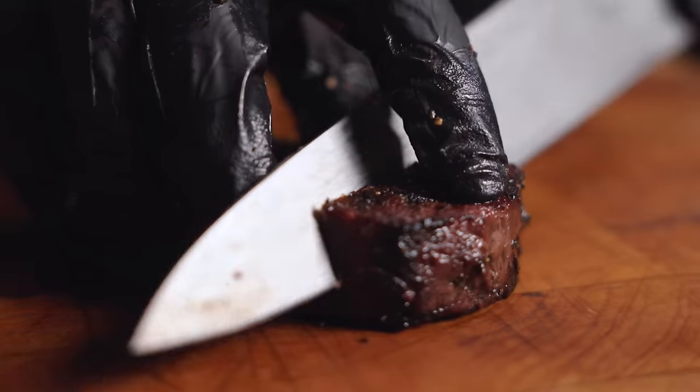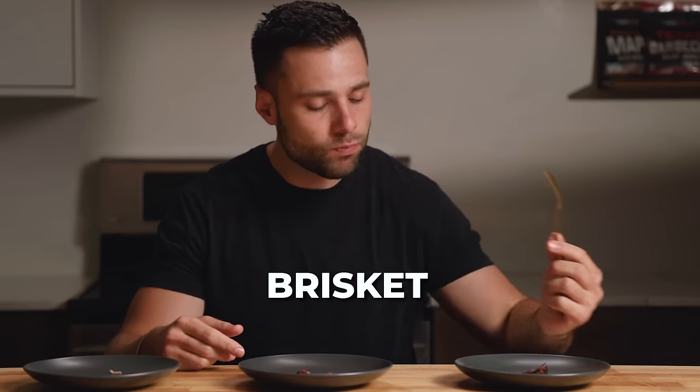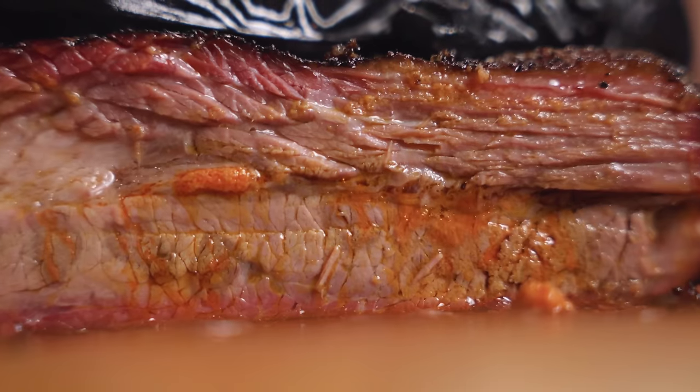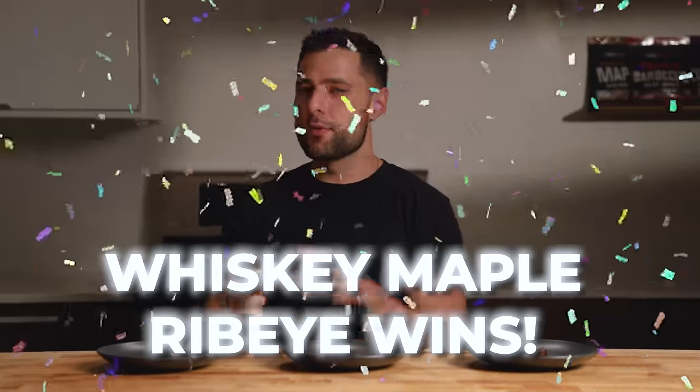Moving on to the tenderloin — you definitely get that funkiness, more so than the last one. Is it more juicy with all that artificial marbling? It is hard to say — I feel like a lot of it did come out — but that was a very delicious and pretty moist bite. Last but not least, the brisket — by far the one I'm most excited for. It is super tender. You definitely get that buffalo flavor, and paired with that dry-age funkiness it is sort of like a blue cheese buffalo situation. Beef and buffalo sauce aren't the perfect pairing, but as a one-time bite, phenomenal. The ribeye with that maple sweetness is for sure something I would repeat.